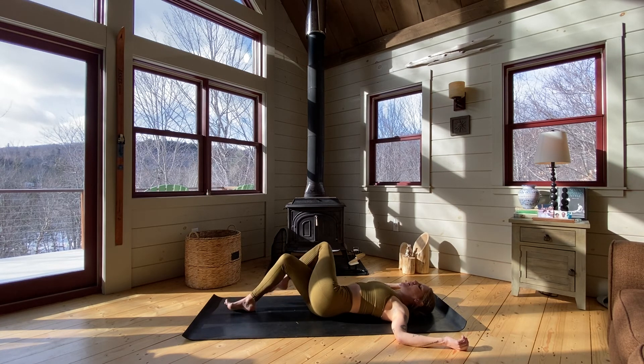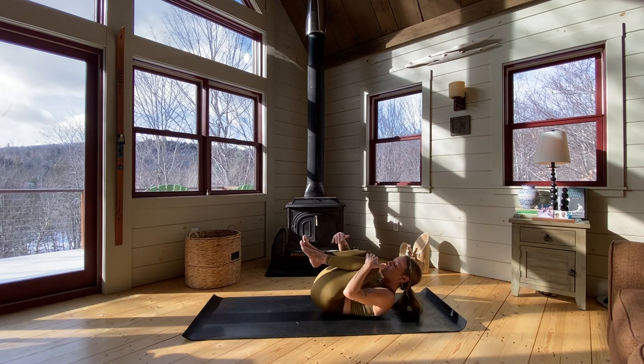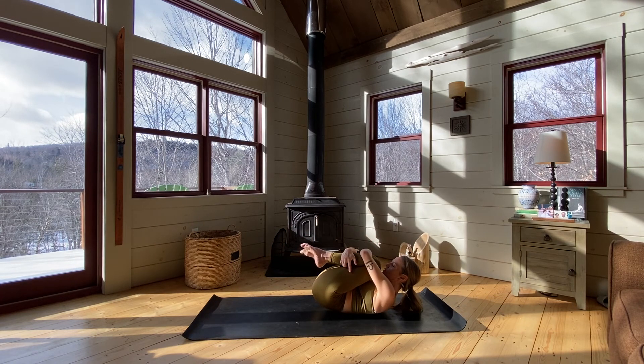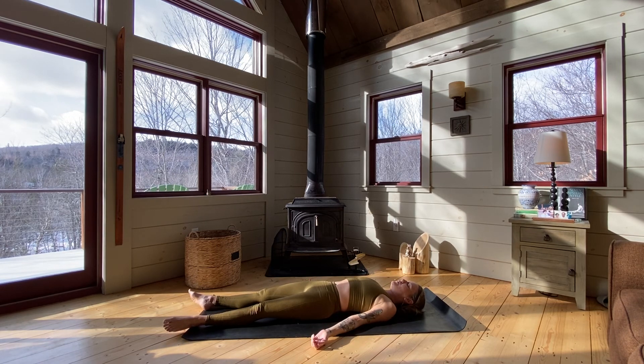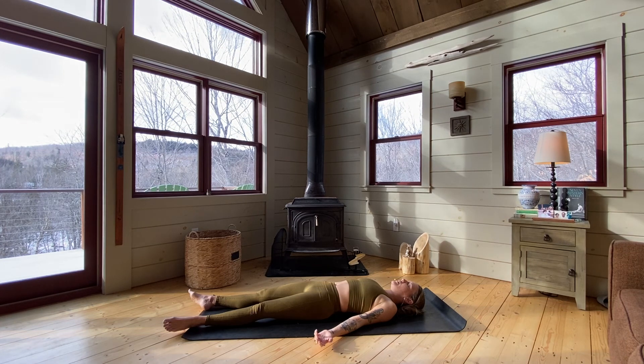Coming back to your center. Being mindful of unwinding those legs, pull both knees into your chest, wrap your arms around your shins, and pause. Notice that difference. Then extend the legs and arms and just take up some space for a moment. Allow everything to settle. Taking a couple deep breaths, just noticing how you feel. I love working on these kinds of postures because it really takes your awareness and attention right to what we're doing. I didn't think about anything else for the last 20 minutes — and that's a good feeling. To reset, to create some space, and to take this energy with us.